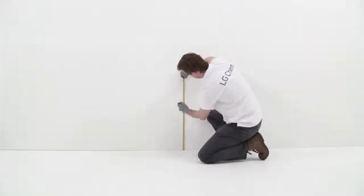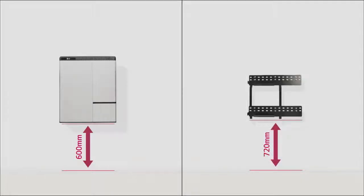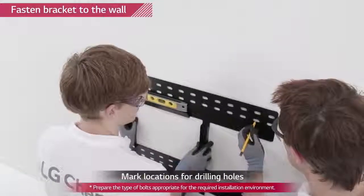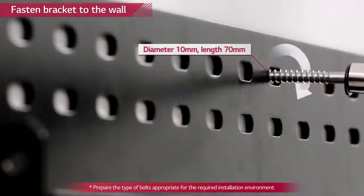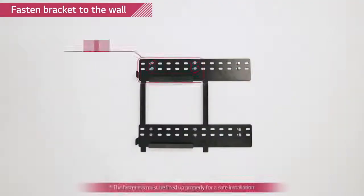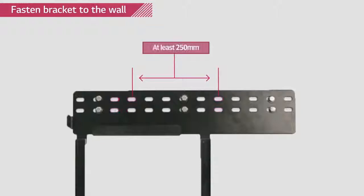First, the wall mounting bracket needs to be fixed. Please note that the Rezu 7H and Rezu 10H can only be wall mounted. For wall mounting bracket installation, make sure you have at least 720 millimeters above the ground. Mark the location on the wall by placing the bracket to the wall, and then drill anchor screws to the wall. Use at least 4 bolts for area 1 and 3, and at least 2 bolts for area 2 and 4. The distance between bolts in area 1 and 2, and 3 and 4, must be at least 250 millimeters. The wall mount bracket must be leveled.